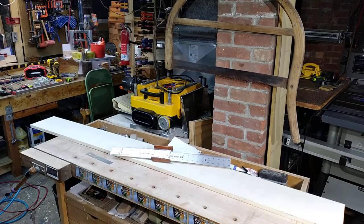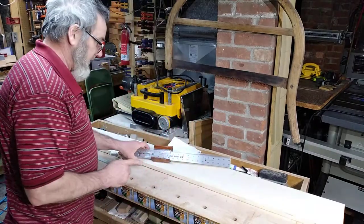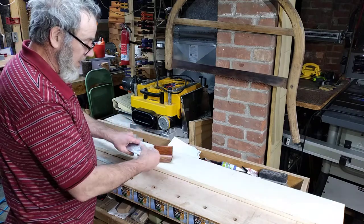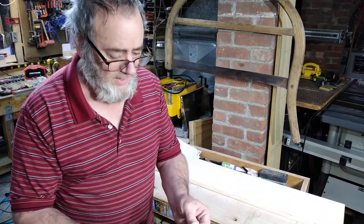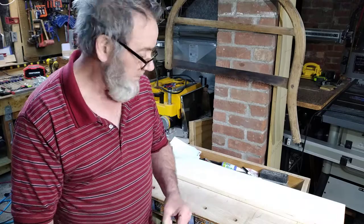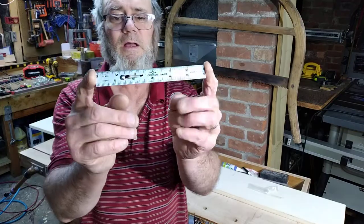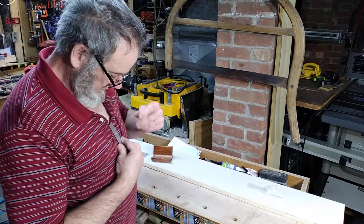What I bought are three center-finding rulers in three different sizes. I get tired of playing the game of 'where's the center?' I can take my phone and calculate it, but this is the first one — it's cute. It has a little clip so you could put it on your shirt.